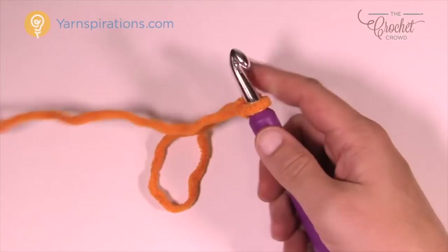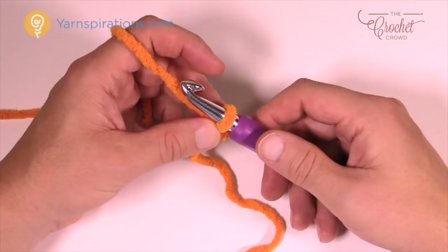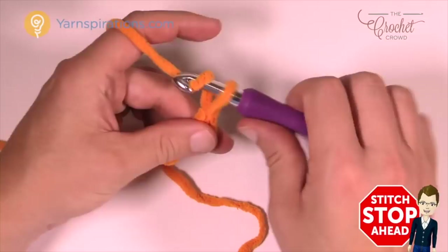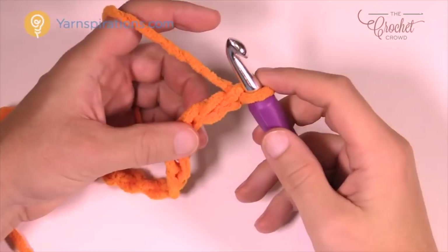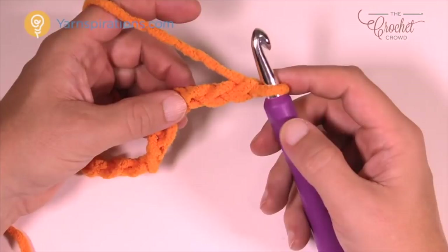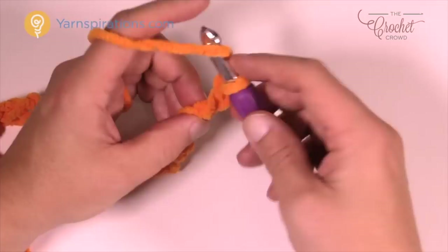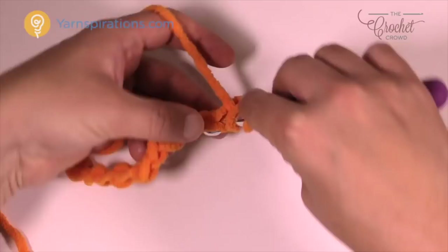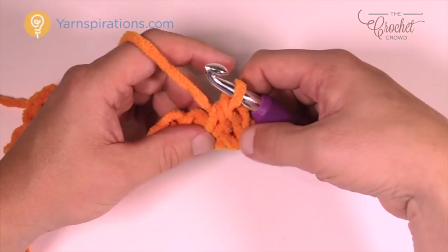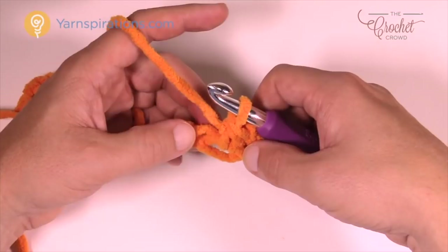Chain a total of 105. I'm only doing a small sample on screen, but you'll chain all the way to 105. For Row 1, half double crochet into the third chain from the hook. Count back: 1, 2, 3. When you go to wrap into that third chain, make sure you get two strands facing up and one on the bottom — it makes a difference in the final look. Pull through and pull through all three. That chain we skipped won't count as anything in the future. Then chain one, skip the next chain, and half double crochet into the chain after that. Do that all the way down your chain.